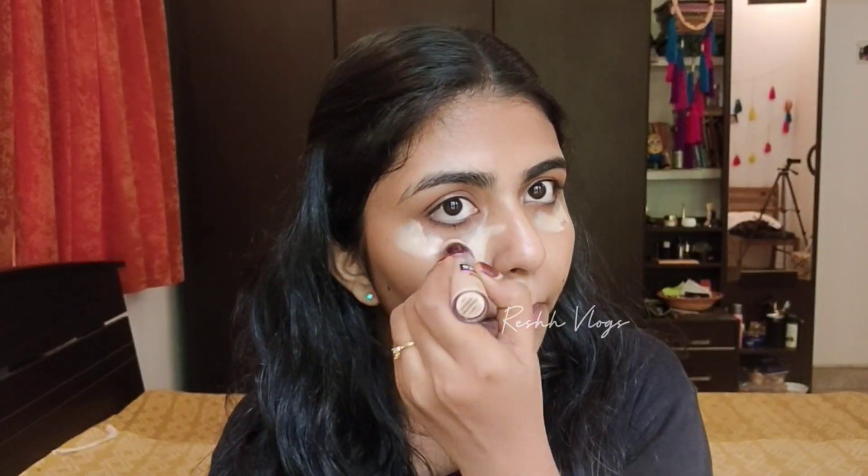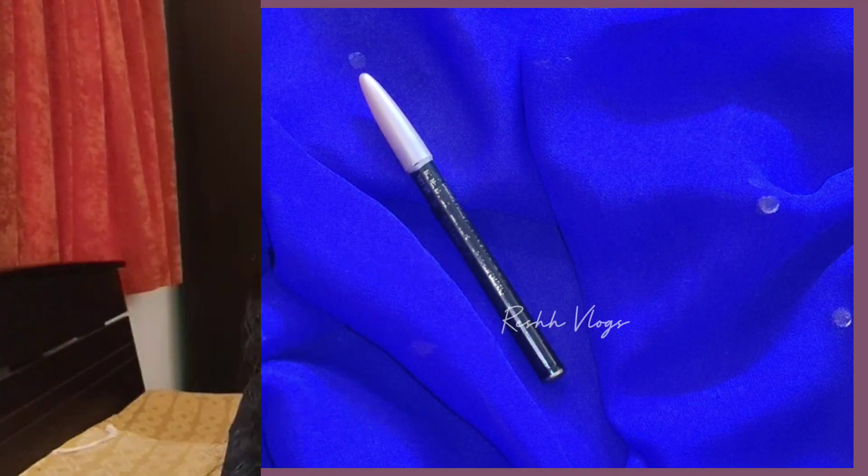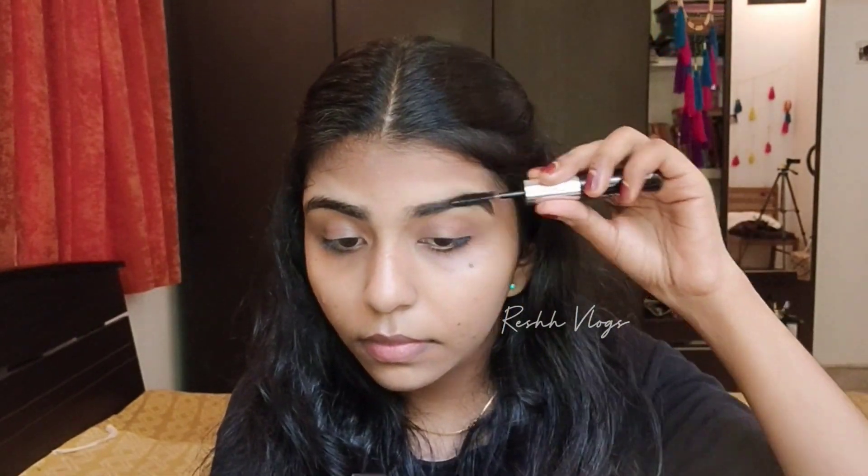Now for the simple eye makeup, I'm going to use concealer — the Maybelline New York Instant Age Rewind Eraser. I'm going to apply it on dark circles and pimple marks, then blend it. I'm using a blender that's just 120 rupees — a very affordable option.